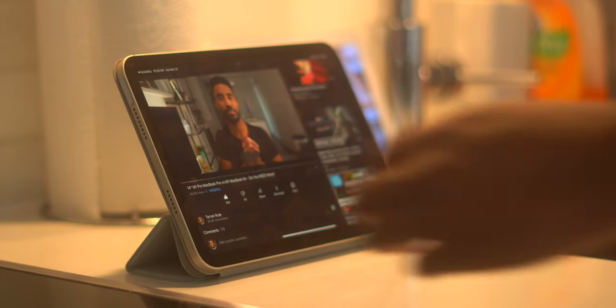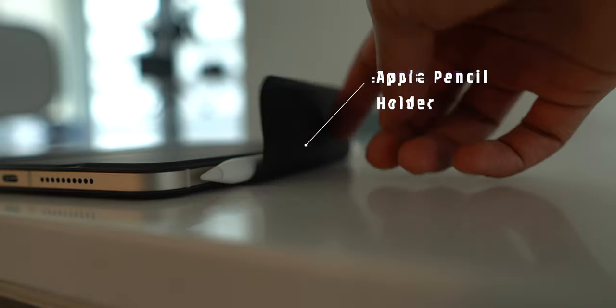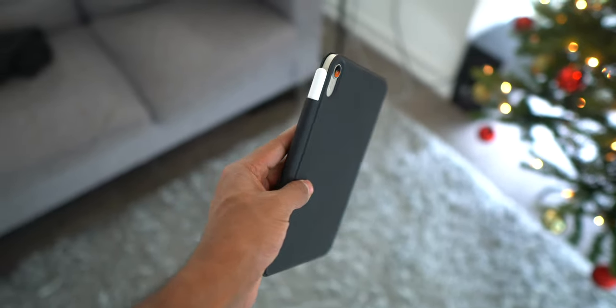You can very easily pop off your iPad from the case, just like you could with Apple's offering. What makes this case different — and I think in a really good way — is that it features a secure magnetic clasp that folds over your Apple Pencil to ensure it's magnetically attached and secure whenever the case is closed.